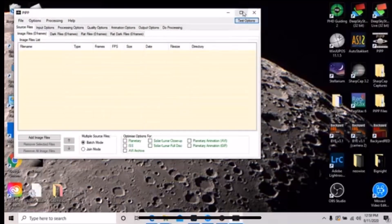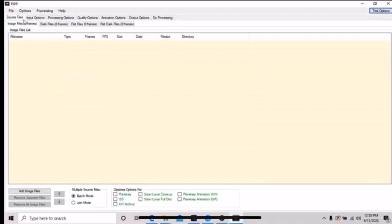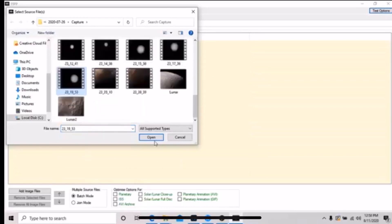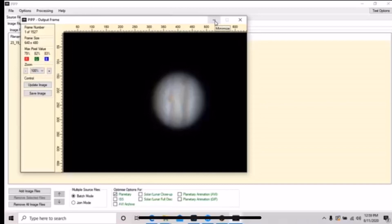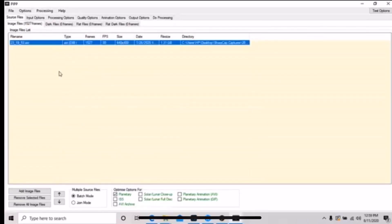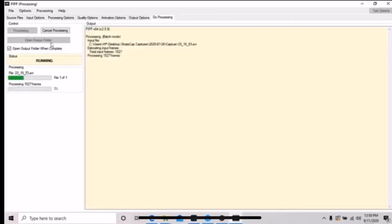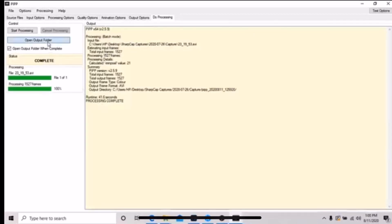The first step of my process is to stabilize the AVI file in a program called PIPP. It's free software and it's really good for stabilizing video. Open your AVI file and make sure that you have Planetary selected in the menu. You can minimize this screen, then click on Do Processing. This may take a little bit of time depending on your computer's processing speed. We'll leave everything else as default. PIPP will stabilize your AVI so that it is optimized for stacking. See how there's no drift in the frame? It's keeping Jupiter really well centered, and that's going to help a lot when it comes to stacking in the next program, which is AutoStakkert. It's also free software.